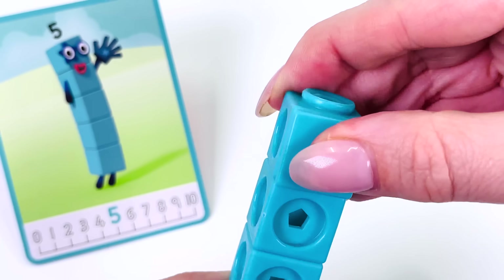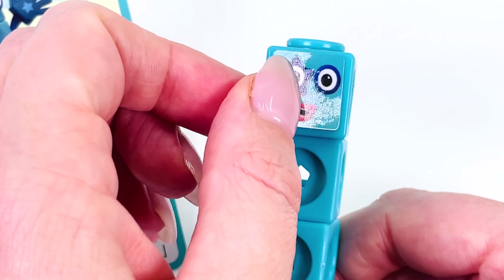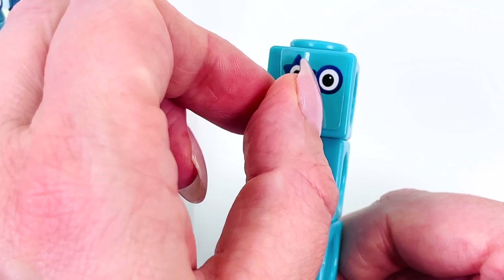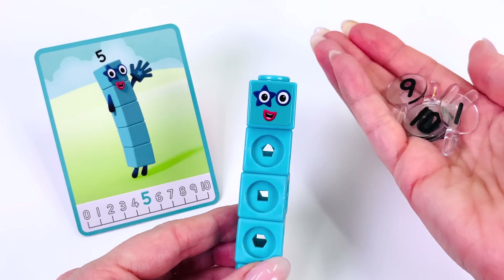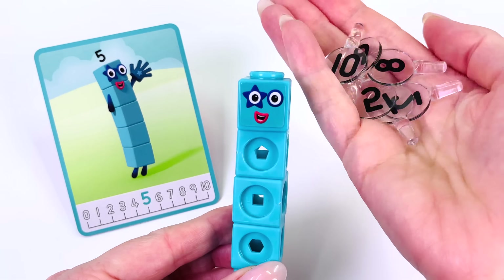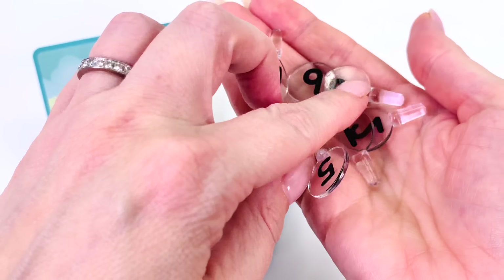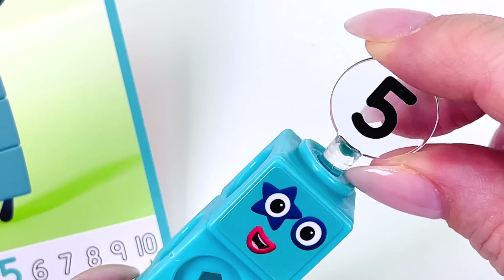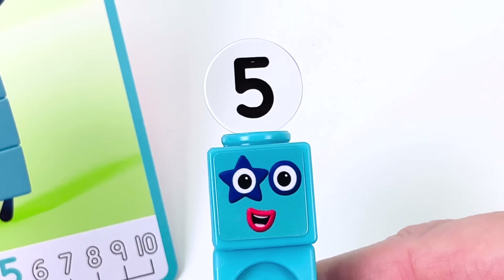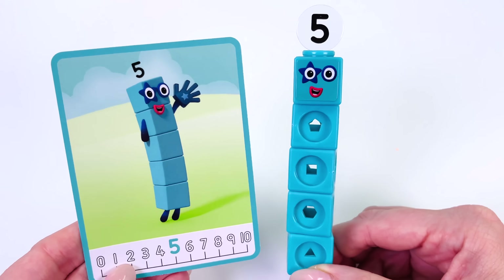Let's make the face for number 5. He looks really happy. Now we need a number. Can you help me find the number 5? Here it is — the number 5. We made character number 5.